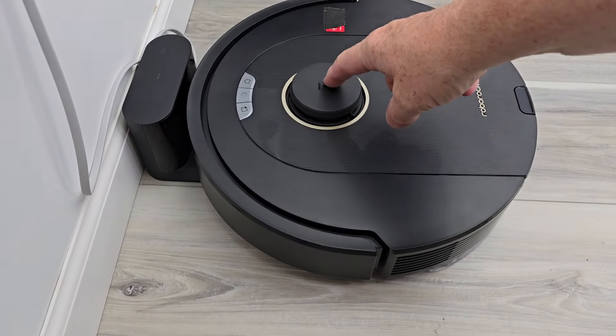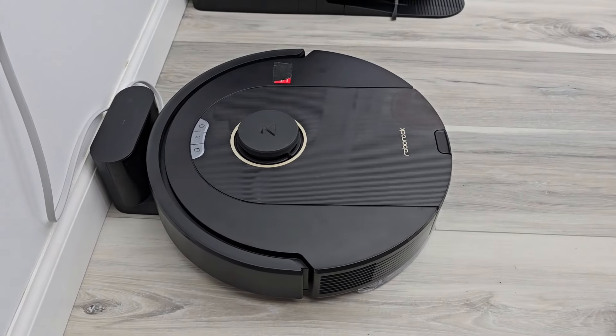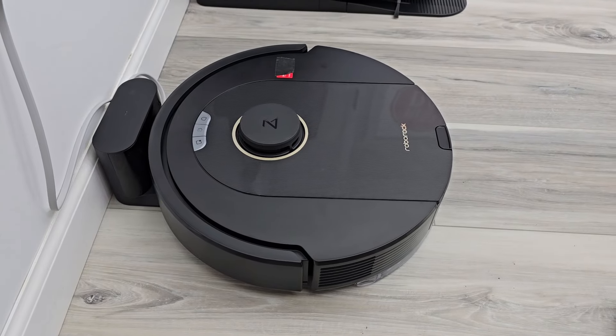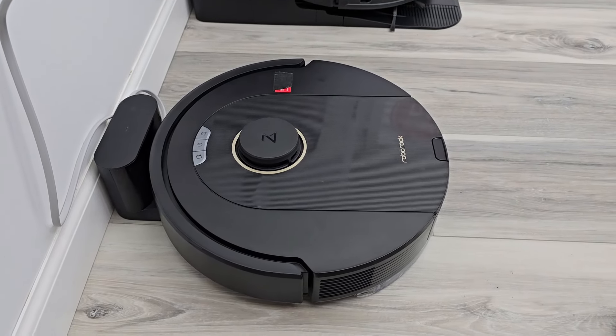I really do like that it has LiDAR navigation. It's able to map your house, and in the Roborock app you can divide it up into rooms. You can put it on a schedule, have it clean certain rooms at certain times of the day or clean your whole house, and you can put no-go zones.